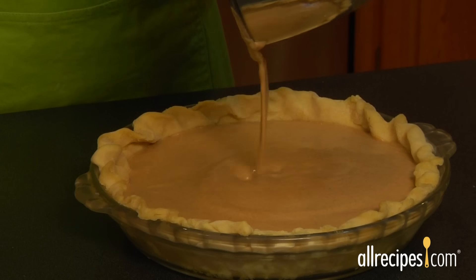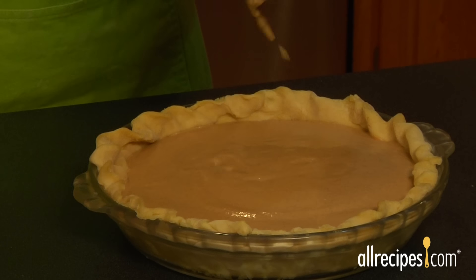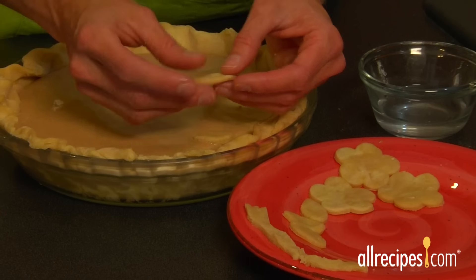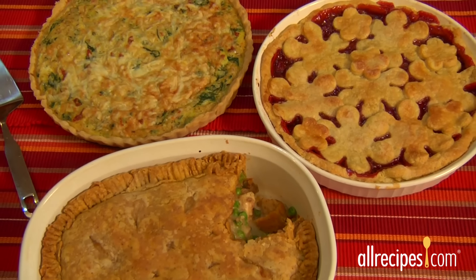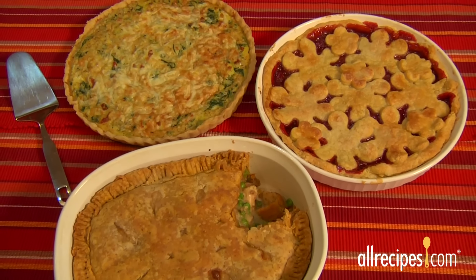Now that you've prepared your pie crust, fill it up according to your recipe and bake. Use the extra bits of pie crust to decorate the top if you like. Once you master pie crust basics, experiment with the ingredients to change the flavor and get creative. A homemade pie crust can't be beat.